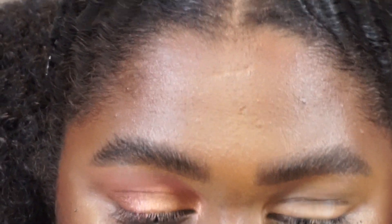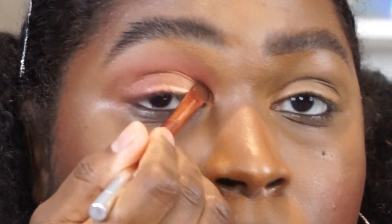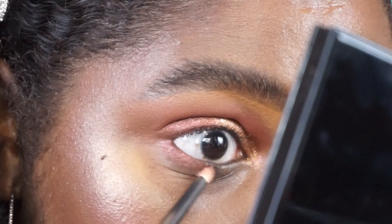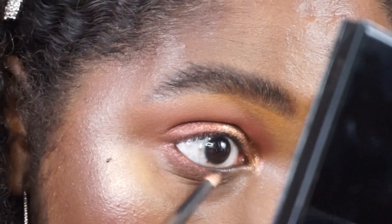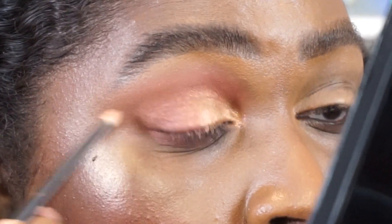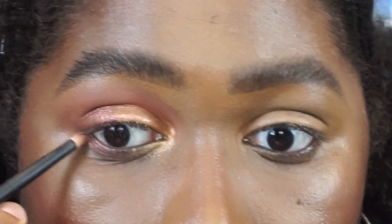I think I want to do a little bit of an inner corner pop, so let's go in with Astral Pink Moon — that's a nice topper. I'm going to concentrate that right in the inner corner. I'm running Divine Dusk on the bottom outer corner with a Referend No. 3 brush, and I'm going to go in with Astral Pink Moon on the bottom lash line right on the inner corner. This is our first look — pretty wearable, still has a nice pop to it.